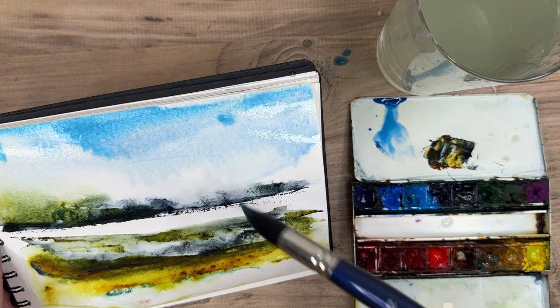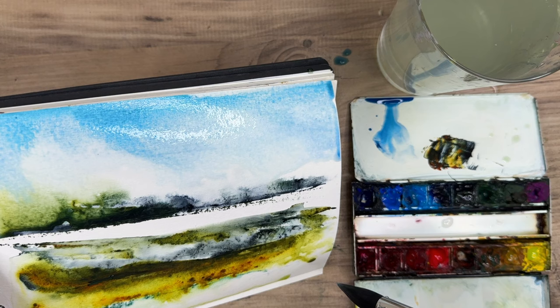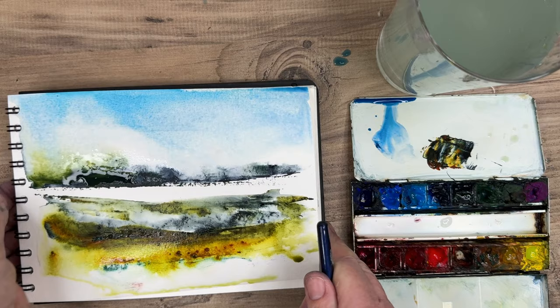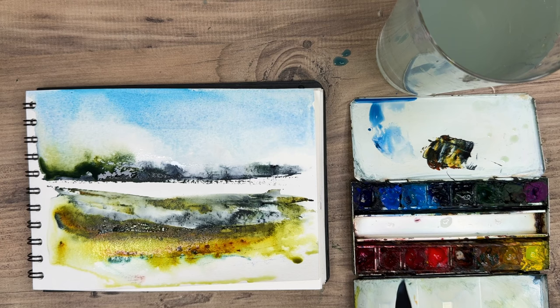I'm just painting a sky here using a large mop synthetic brush with a little bit of phthalo blue and a touch of cerulean. I'm tilting the painting to allow the paint to run down to look atmospheric. As you can see, I've left the white of the paper in that dry area — it's always good to have some light. I'm just mopping up puddles with a clean damp brush.